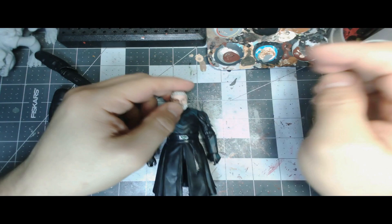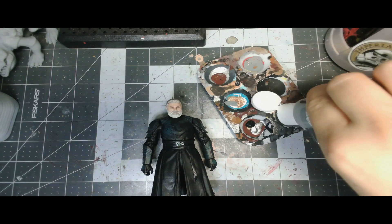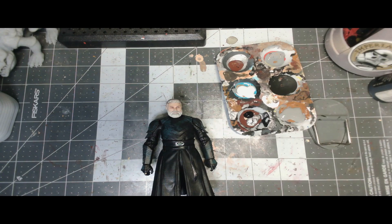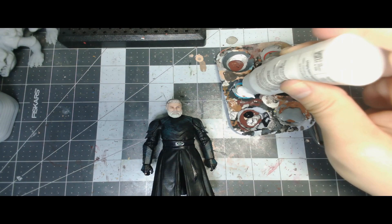Now that we did the leg swap, I want to touch up some of the paint apps on these figures. The sculpts are really nice but the paint on the armor leaves a lot to be desired. This is going to look a lot more complicated than the process actually is, but it shows that with a little bit of work and patience you can get great results with not a whole lot of experience. So we're going to fix the beard.